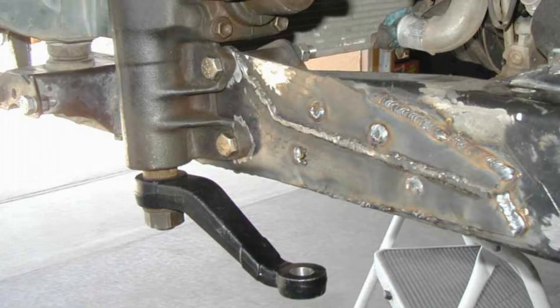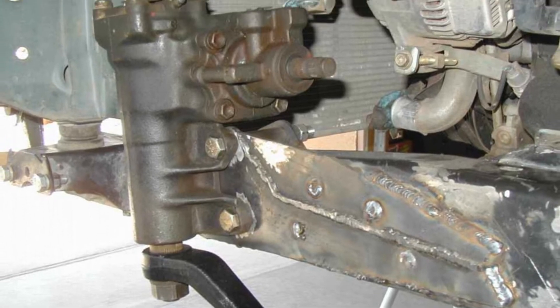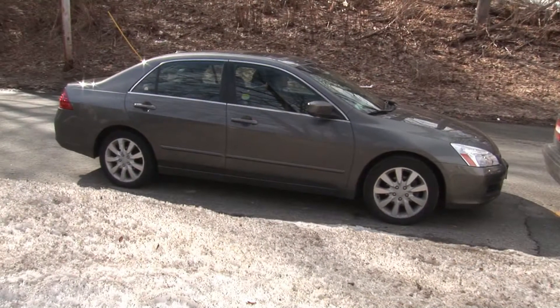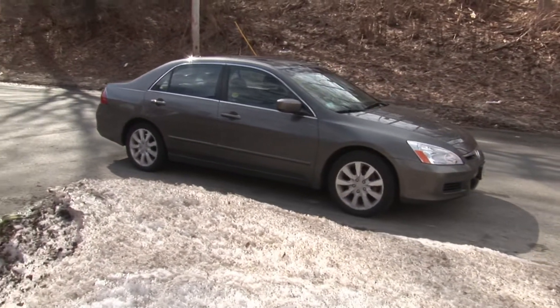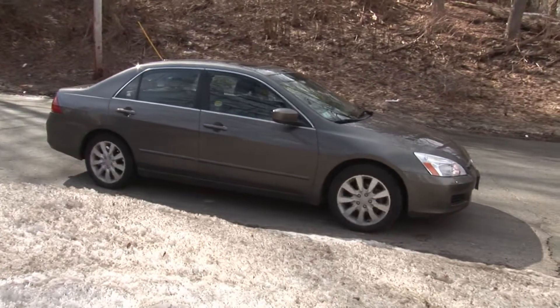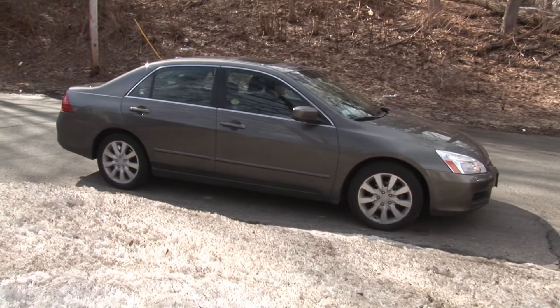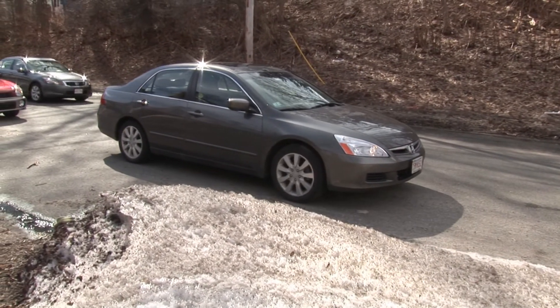The steering gear — the input gear — rests in the teeth of the rack, and the outer extremities of the rack are attached to tie rods, which attach to the steering wheels of the car, the wheels that are being steered. When the input gear turns, it pushes the rack in one direction or the other, which conversely pushes on the tie rods, which actually steer the wheels back and forth.